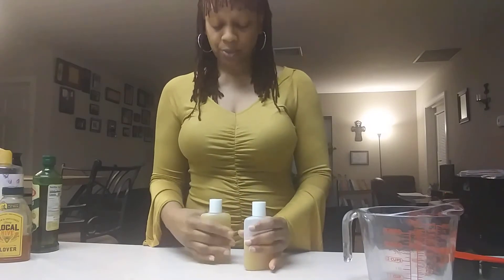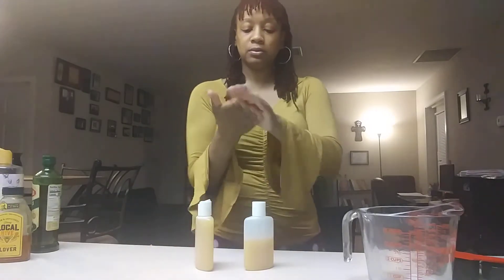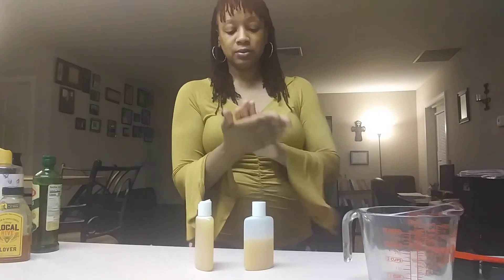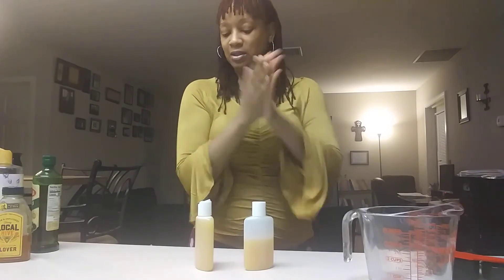I don't have a sink right here, but just to show you — it is good soap and it smells good. It smells really good.